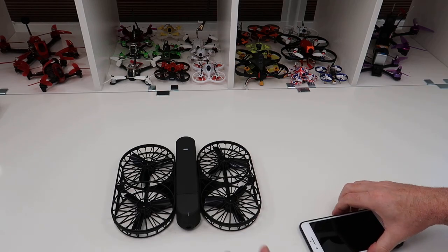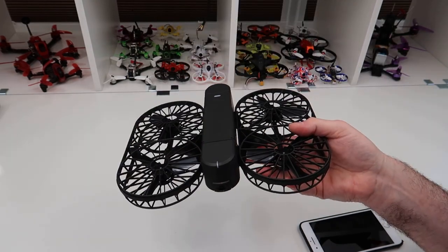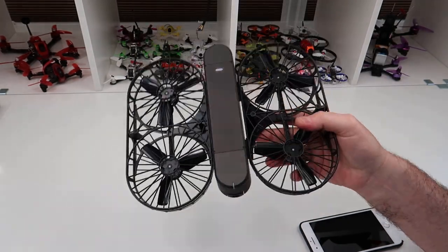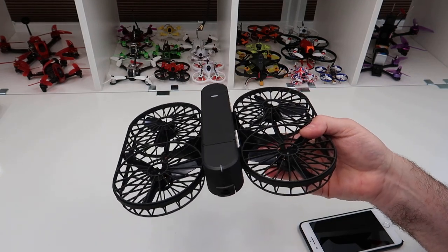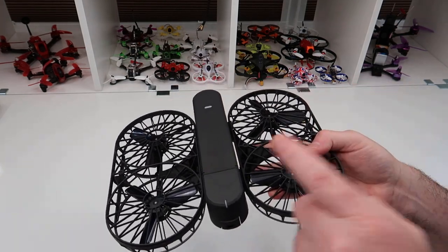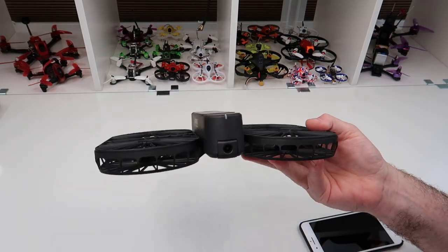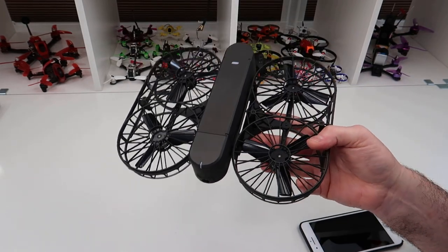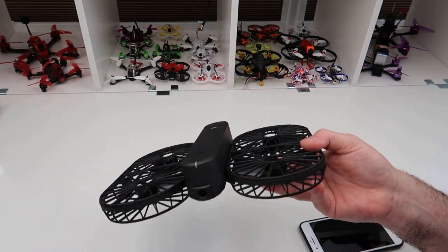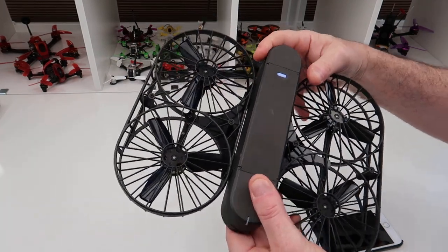Avoid this thing like the plague — do not buy one. I'm not putting a link to purchase it because there's no point. I flew this first before filming and didn't film it, and I have no intention of filming it. I'm not going to go back and waste my time, because it is that bad. If you want to see flight footage there are plenty of videos out there, but I am honestly not wasting any more time on this.